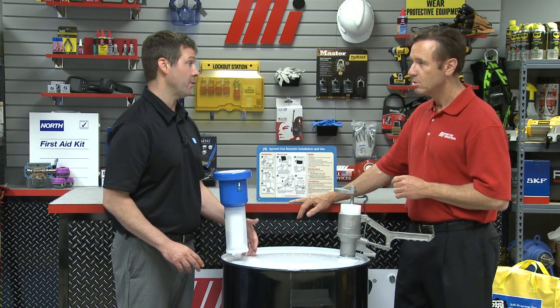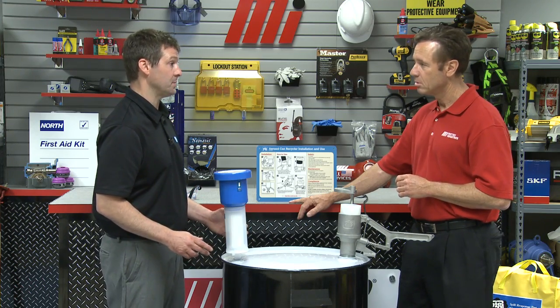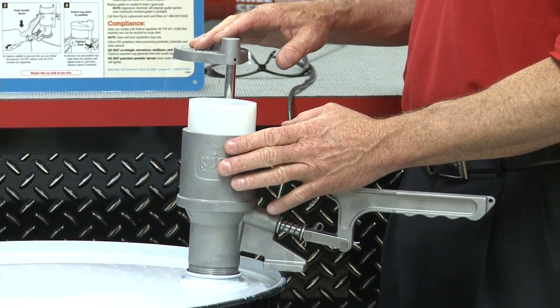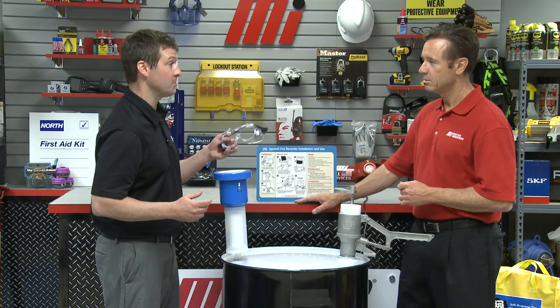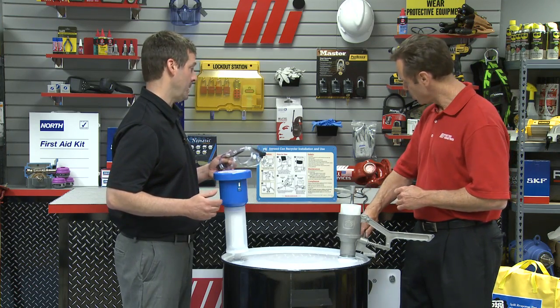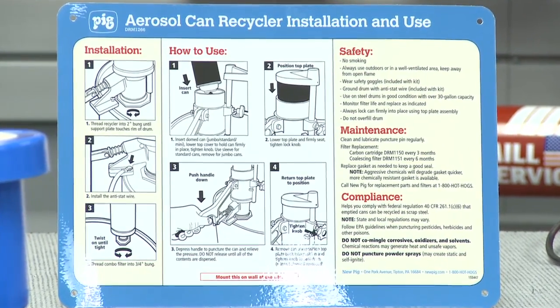Everything else is included with the system, and that includes the puncture unit itself — right here — as well as goggles, instructions, filters, a grounding wire, and a wall sign that's a great thing to hang near your recycling area. It tells you exactly everything that's going on.